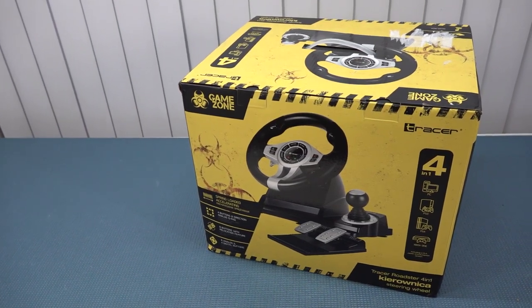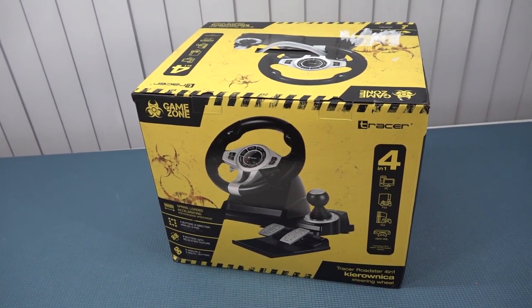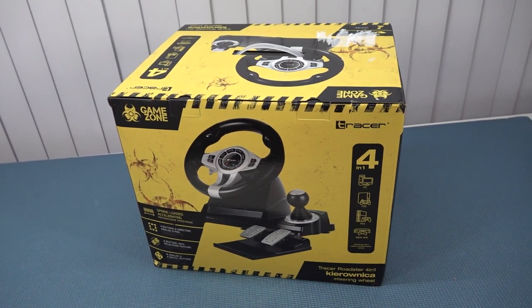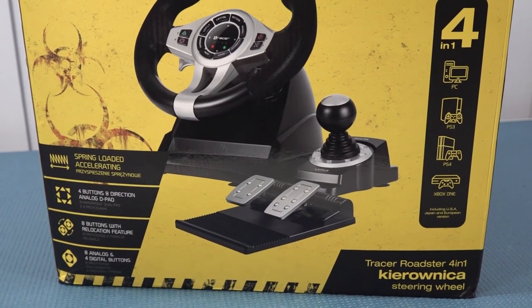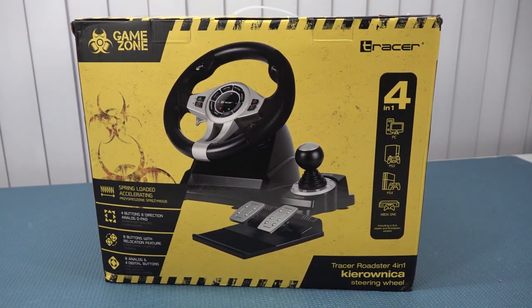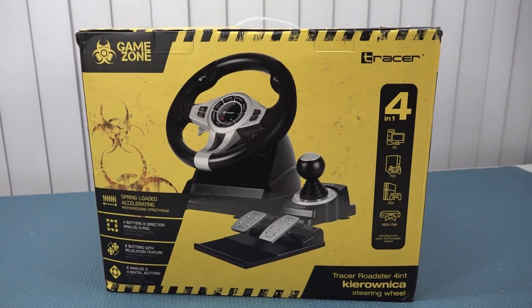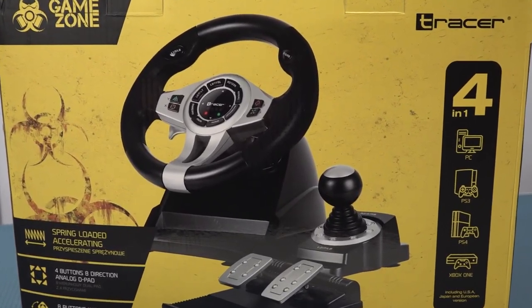Welcome back to the channel. In this video we are going to take a close look at the new racing wheel that we can use for the Nintendo Switch. It is from the brand name called GameZone. I personally never heard of it and that's also one of the reasons I just wanted to pick it up. I think the form factor of the device looks quite cool and I was thinking — is this thing any good, or is it absolutely complete e-waste?